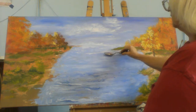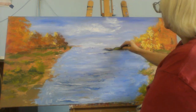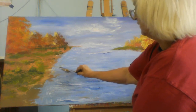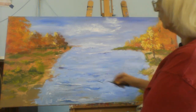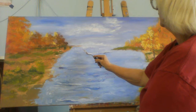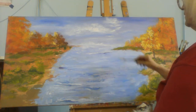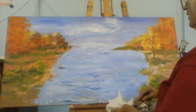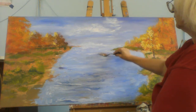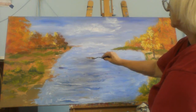We're going to put a little bit of shadow by these waves and I'm going to do a little bit of blending when I do that. Over here we're going to have some more waves running into the bank. All you have to do is just move the paint a little bit and it'll work for you. You can move the direction of the palette knife and get the effect that you want.